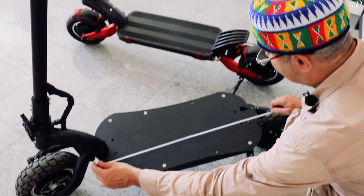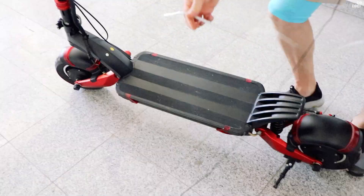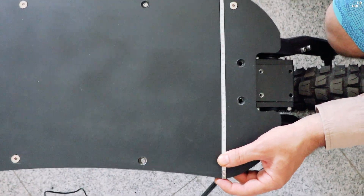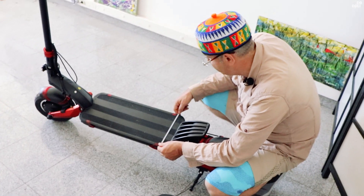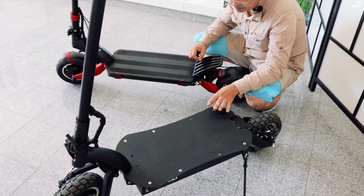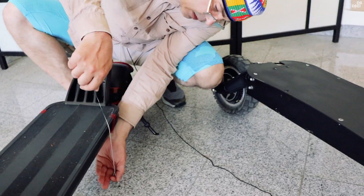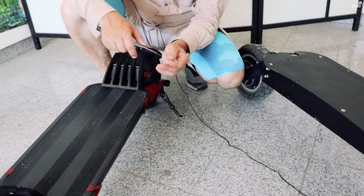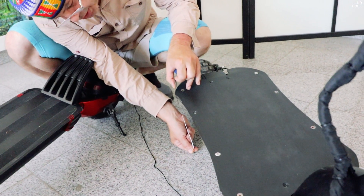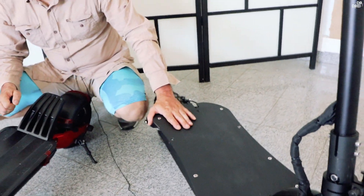La DM10 avem o placă a cărei lungime este de 60 cm. La 10X lungimea plăcii este de 54 cm. Aici avem o lățime a plăcii de 29 cm, iar la 10X avem 23 cm — o diferență de 6 cm. DM10 are placa și mai lungă și mai lată. Garda la sol la ambele este de 18 cm, dar înălțimea plăcii este de 27 cm la 10X față de 25 cm la DM10.